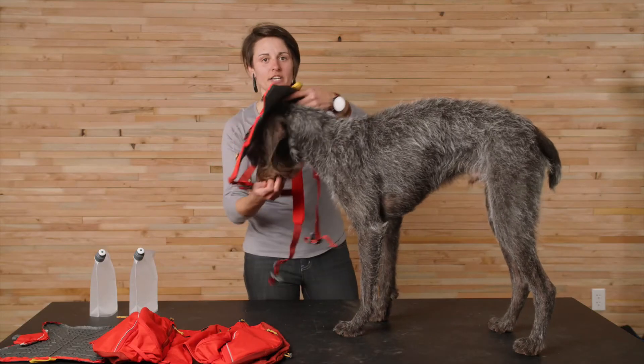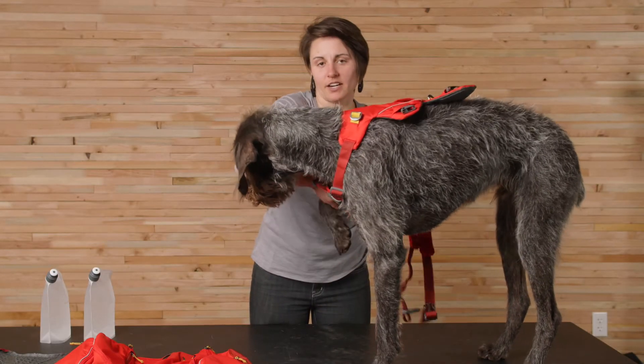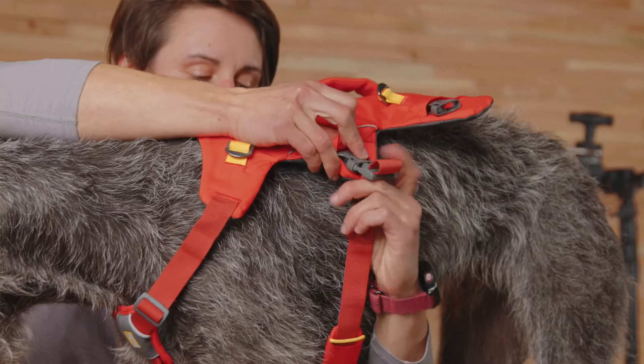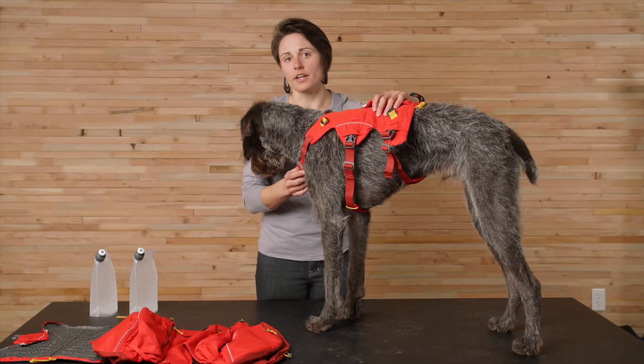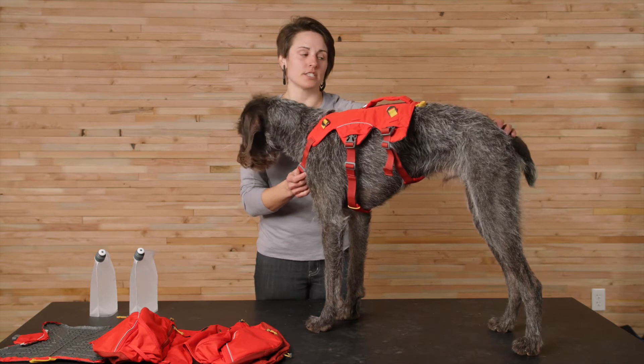Next, slide the harness over the dog's head, positioning it with the handle on top, and pass your dog's paw through the opening. Then secure the two buckles. Once the harness is on, you can begin tightening the straps, working from head to tail to get a snug, comfortable fit.